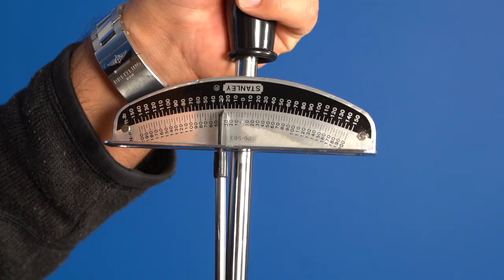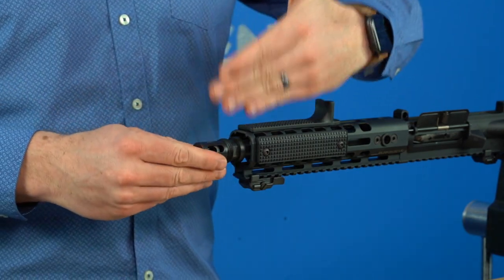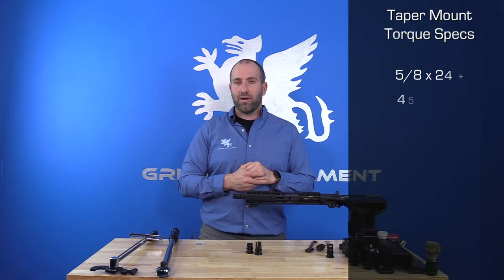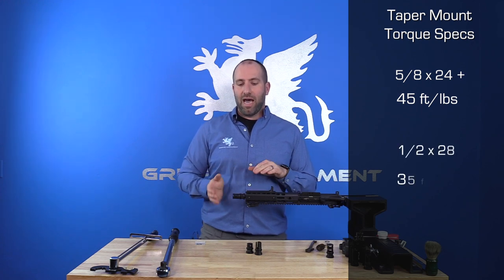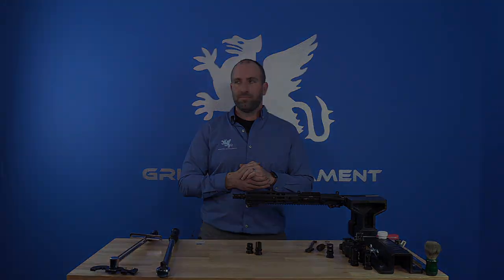For this one we already threw the shims on there. I'm gonna grab a wrench and tighten it to 30 to 35 foot-pounds, ensuring that the logo is in the proper orientation when I hit my torque value. If you're doing a 5/8x24 thread or larger, you want 45 foot-pounds. For a 1/2x28 thread — like this one, or a 9mm 1/2x28 — you want 35 foot-pounds. That covers installation.